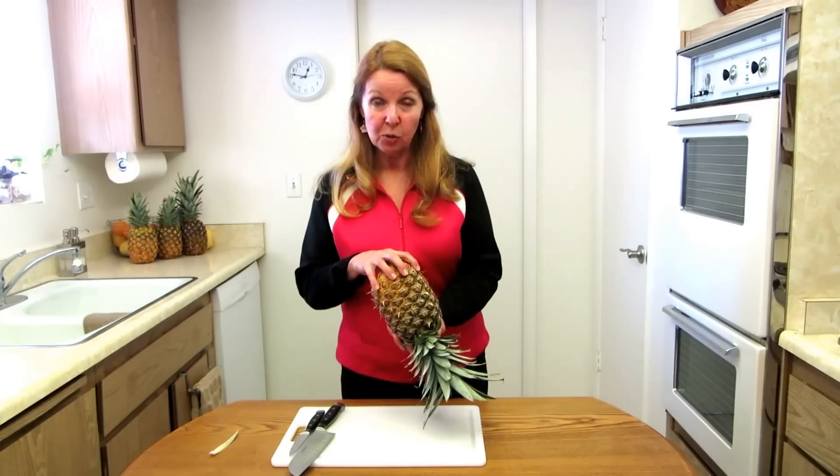The cold of the refrigerator will help it stay together — just like the opposite of when you warm a lemon because you want the juice to flow. When you want to slice a pineapple, you want the juices to stay, so you want it to be cold.